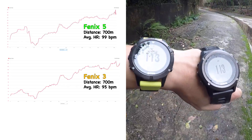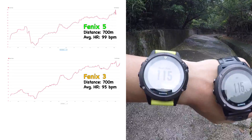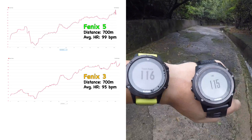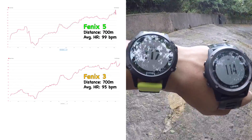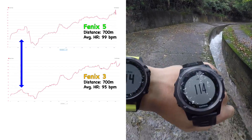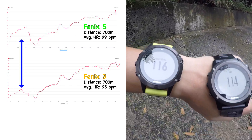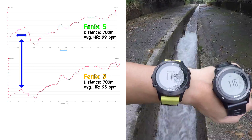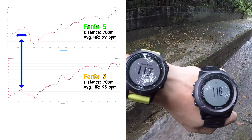Looking at the data from the 700 meter hike, I was surprised to find that the Fenix 5's average heart rate was 99 beats per minute while the Fenix 3's was only 95 beats per minute — a difference of 4 beats per minute. The footage shown is of the middle of the hike where numbers are similar, but upon further inspection, the anomaly happens at the beginning. The 4 beats per minute difference can be attributed to the Fenix 5 recording elevated heartbeats at the beginning for a longer period of time.